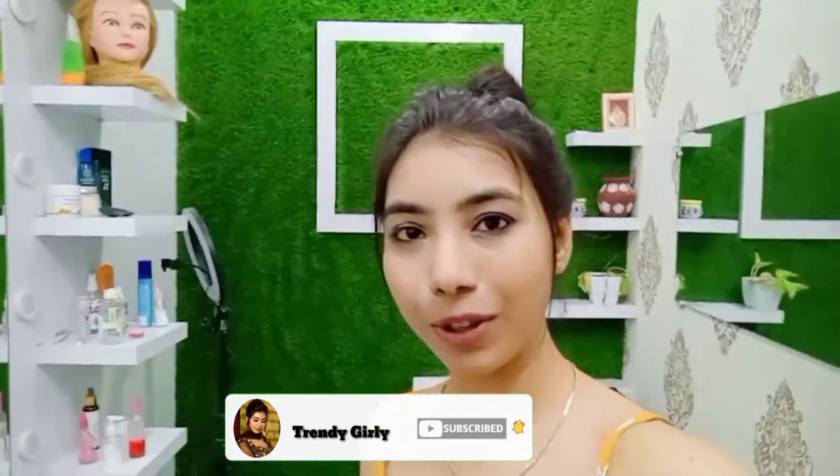And that's it for today's video. I hope you guys liked this video. I will see you soon in my next video. Bye-bye!